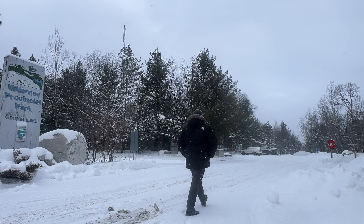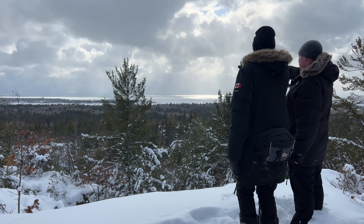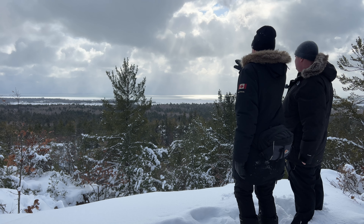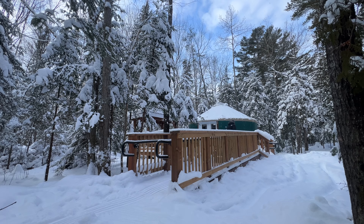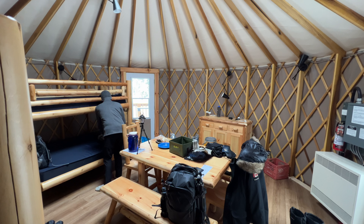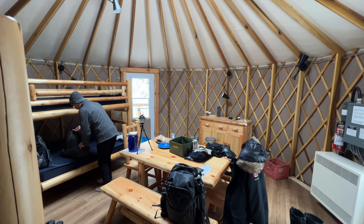We finally made it to Killarney Park after a really terrible snowstorm this morning and a flat tire yesterday, but we're here now. I'm here with my dad who passed down his love of nature to me and is one of the main reasons I'm a landscape photographer. First we need to get our gear to the yurt and get set up for two nights, but once that's done we can head to our first location, Granite Ridge.